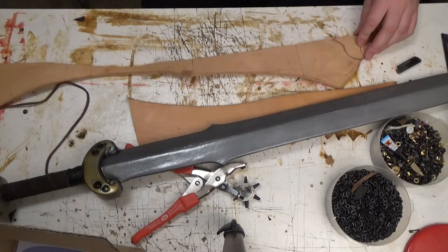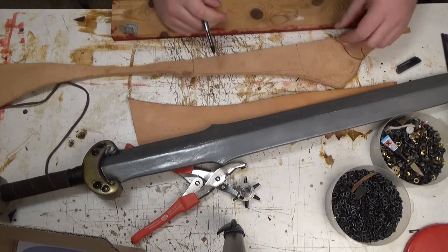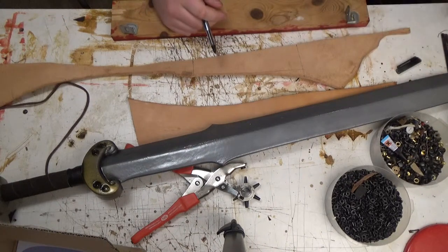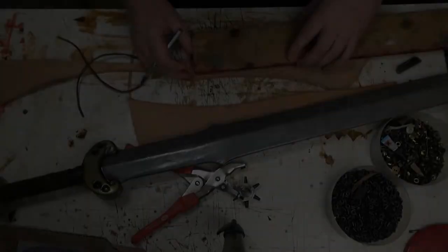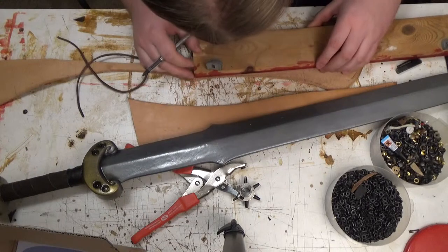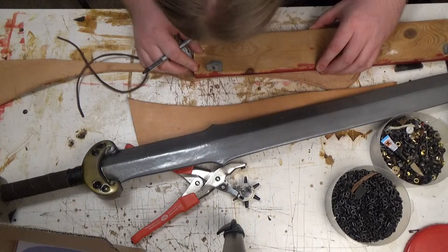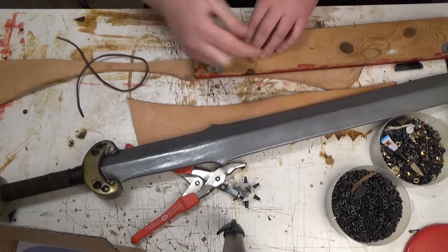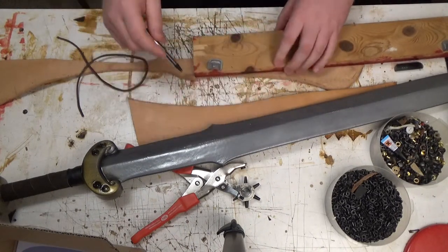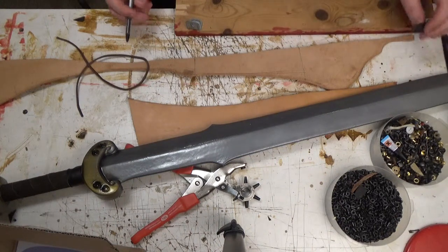This doesn't look square at all, but it's the backside, so I'm not really worried — I'll have to mark it again.